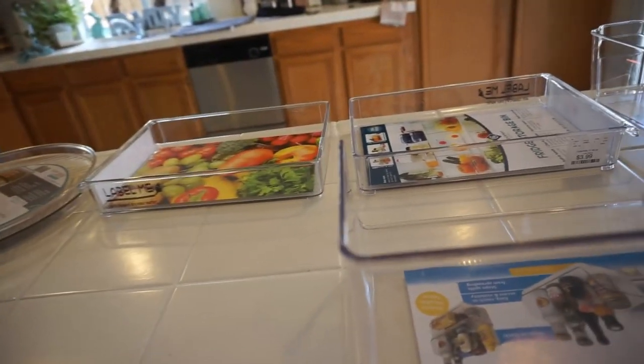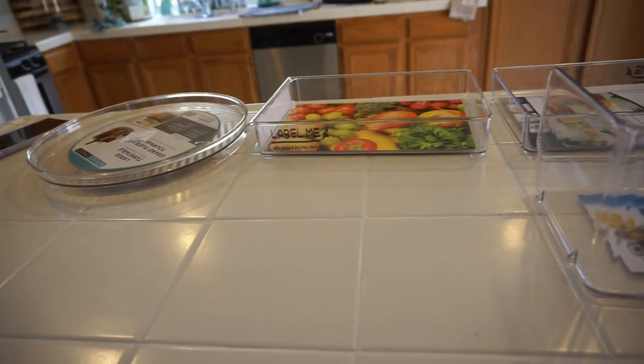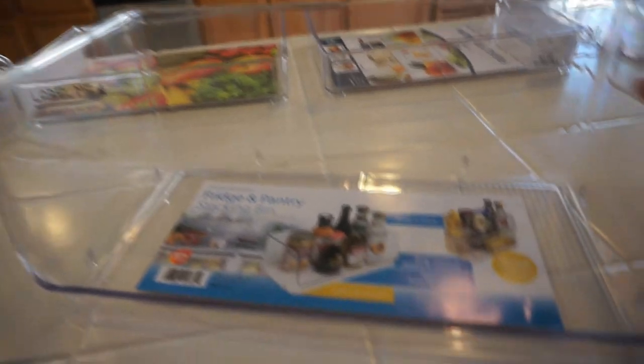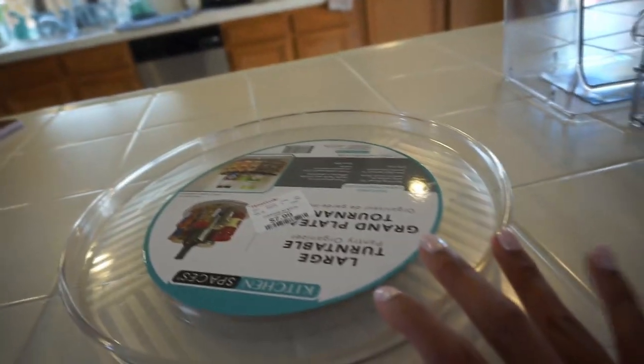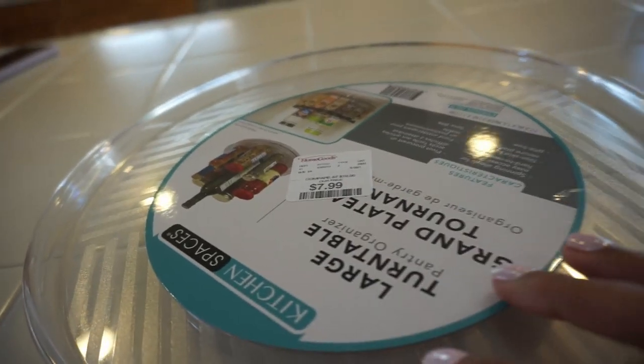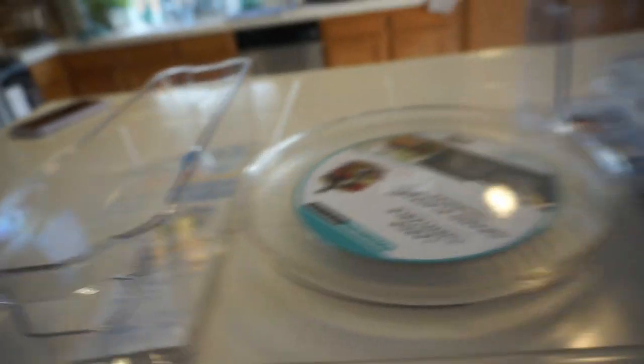Before we get started let me show you guys everything that I picked up. I picked up a few more acrylic bins. This one I thought was pretty great and the price is even better — it was only $4.99. Then I got one of these because I have a few of these in my refrigerator already, and this one was only $3.99. I picked up two of these and they were $3.99 as well — I like these because they stack. And then I picked up this lazy Susan for the refrigerator and it was only $7.99. So great prices!